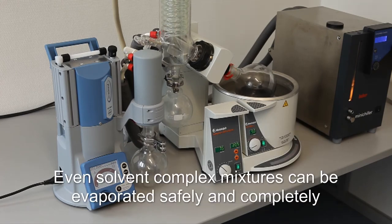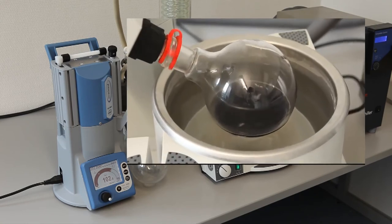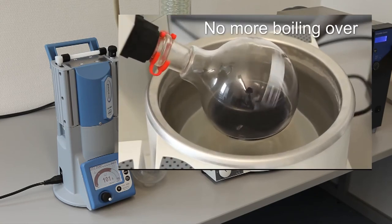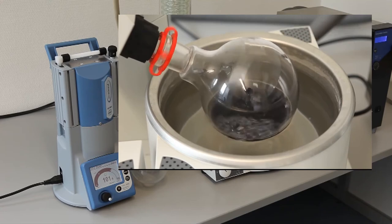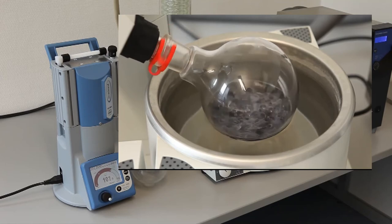Even solvent complex mixtures can be evaporated safely and completely. The controller of the PC-3001 Vario avoids the risk of the sample boiling over, ensuring always the perfect vacuum condition during the entire process.